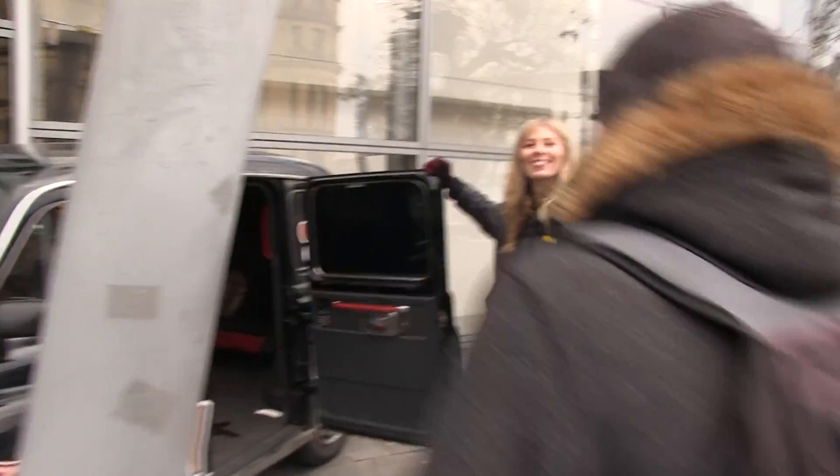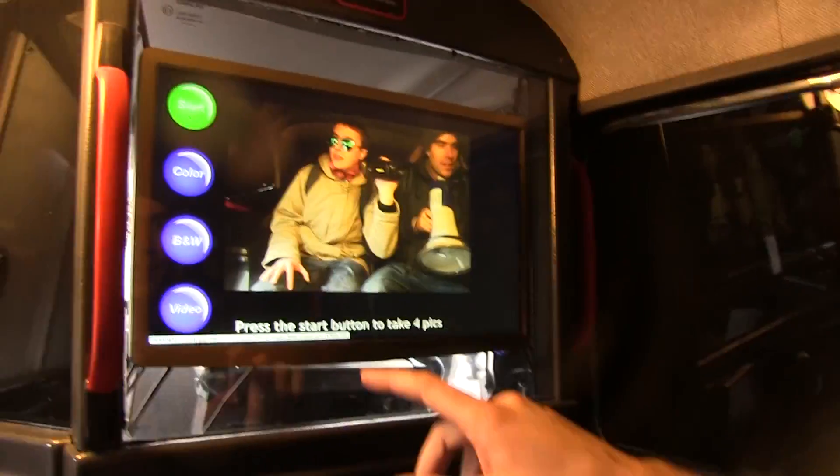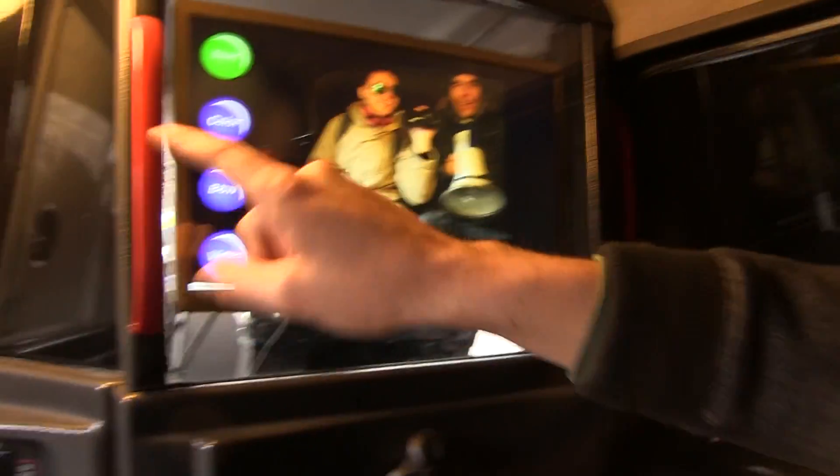Do we want to go in? Yeah we do. Come on let's go in. Go guys go. Right, come in, let's keep filming. Oh look we're on video! Okay so you need to press the black button when you're ready. Take four pictures. Okay right, here we go.